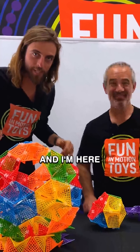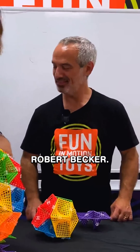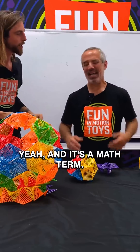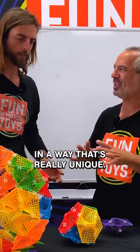Hey everybody, I'm JT here with Fun In Motion Toys and I am here with the inventor of Hyper Tiles, Robert Becker, and he's going to tell us all about something called inversion. It's a math term, and it applies to some of these structures in a way that's really unique.